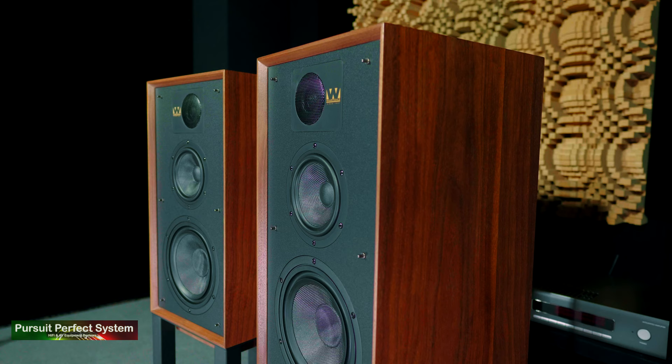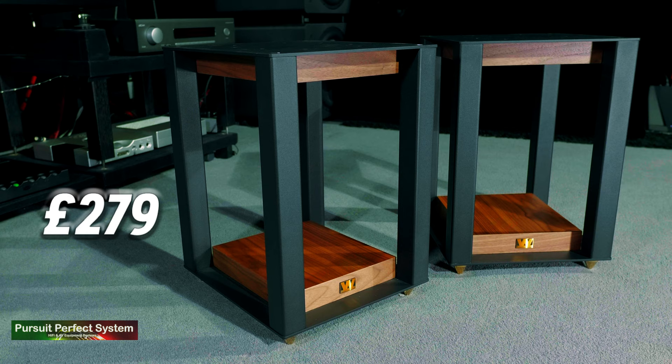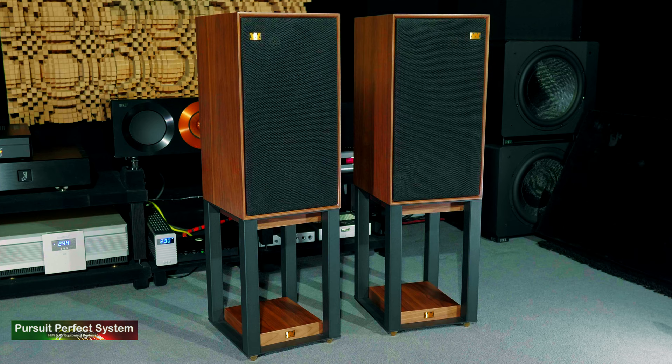The Wharfdale Linton Heritage Speakers cost £999, which is a very modest price for a very lovely looking three-way, three-driver speaker system. The matching stands cost £279 separately, and the build quality of those stands is worth every penny. However, if you buy the speakers and the stands combined, the price gets reduced to £1,099, which means you're essentially getting the speaker stands for £99 — insane value for money. That is a deal that is too good to turn down.